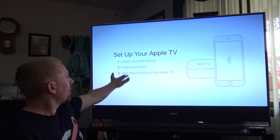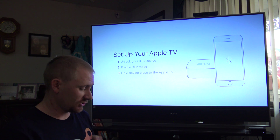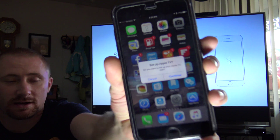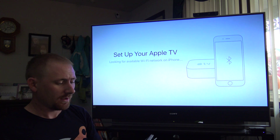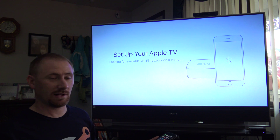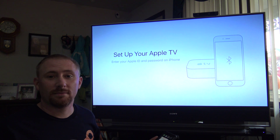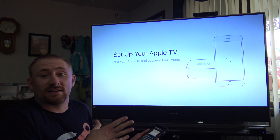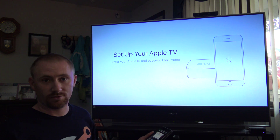Unlock your iOS device, enable Bluetooth, and hold your device close to the Apple TV. I've got my iPhone 6S Plus — just unlock the device and a little prompt comes up saying 'Set up your Apple TV. Do you want to set up your Apple TV now?' Absolutely. Hit continue and it's going to go via Bluetooth and send your info right over. I don't have to do anything — it's going to take in my Wi-Fi password, my Apple ID and password, and set the whole thing up.